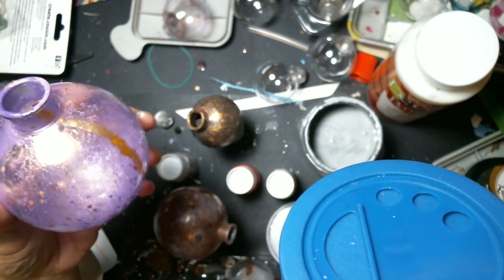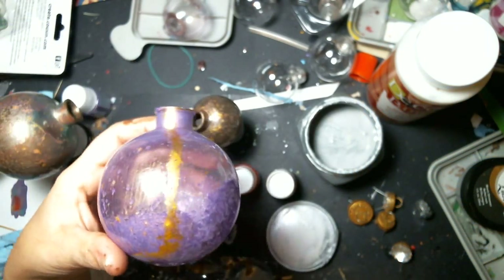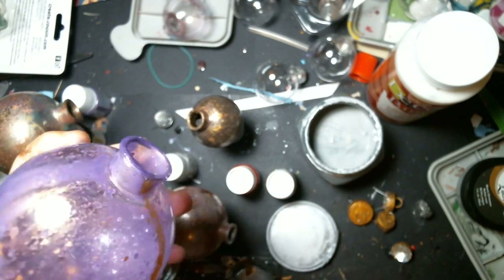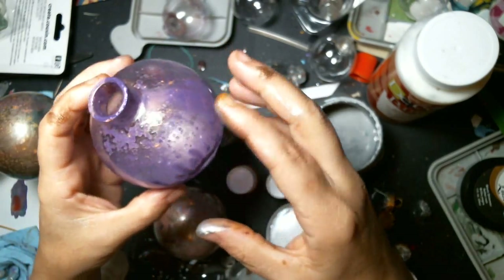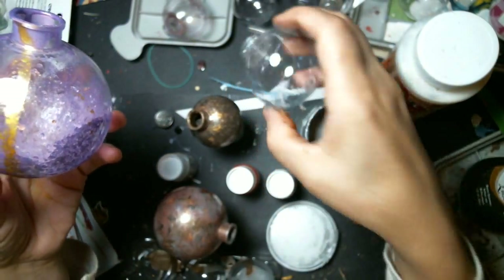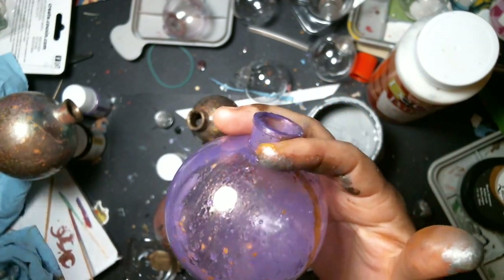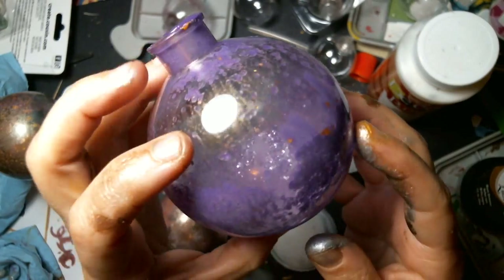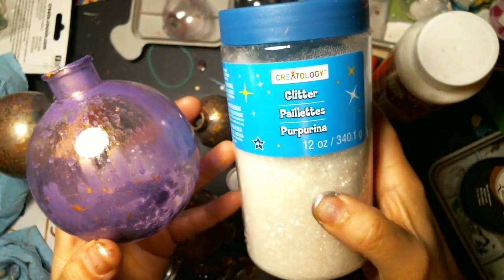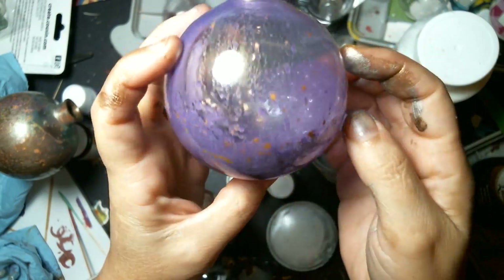I put glitter in there and moved it around because I knew there was some wet paint still in there. Before the glitter, I splashed some gold ink in there, but the gold ink didn't really want to stay — it was just beading off the plastic. It kind of picked up in little flecks of gold though, which looked really nice. Then I put glitter from Michaels in there and it looks kind of cracked — really neat.